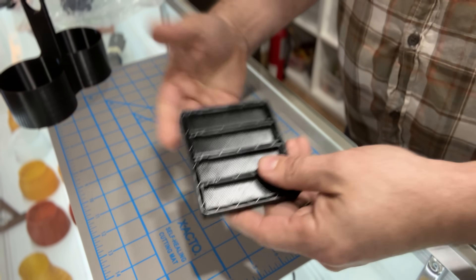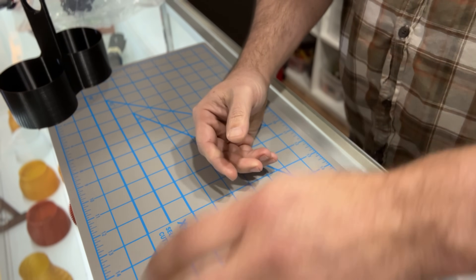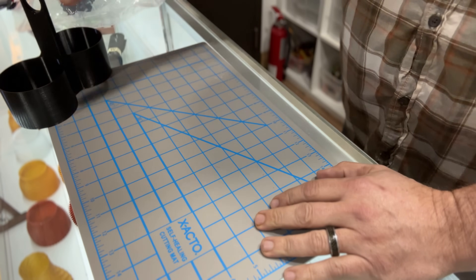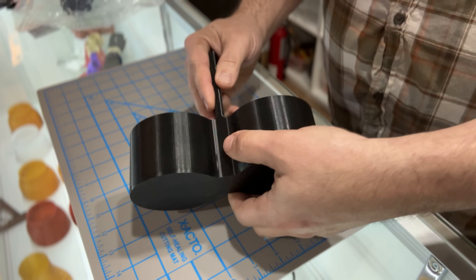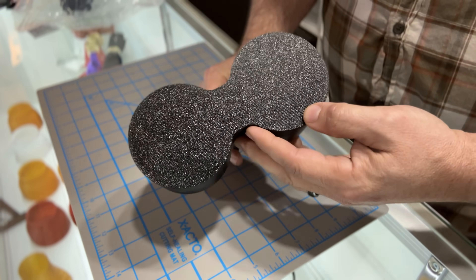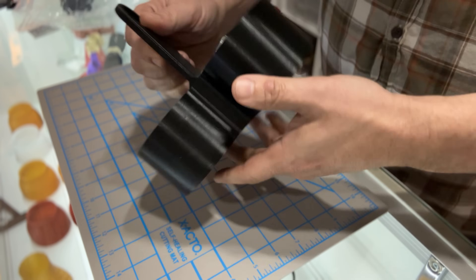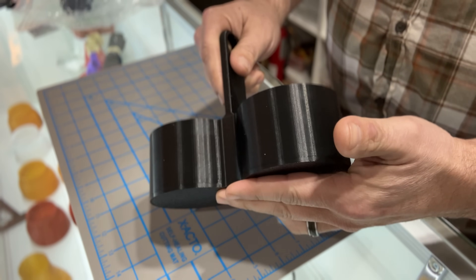I didn't see the sense in running the entire job since that was the solution and it was solved. I was so confident in this material at that point that I went ahead and ran one of my commercial jobs on it just to see how it would print. As you can see, just beautiful — absolutely beautiful. Even the overhang looks decent. I cannot complain about that material at all.